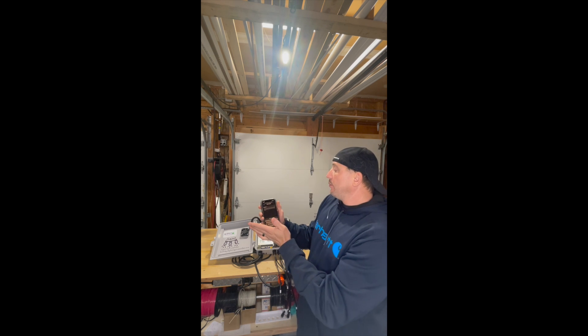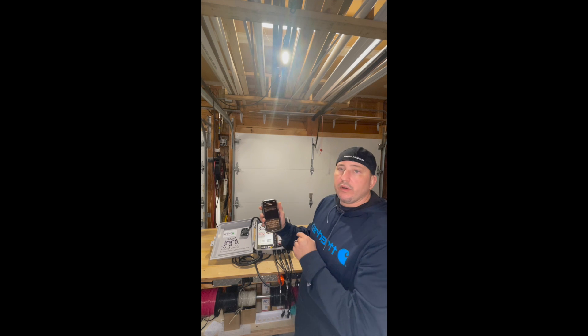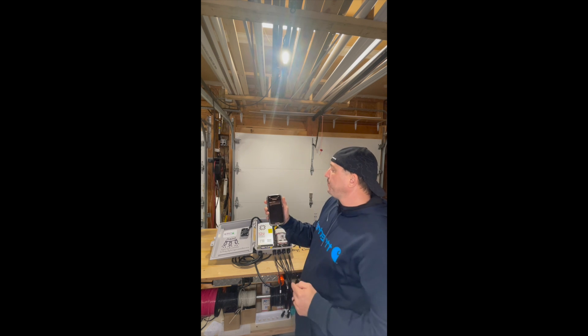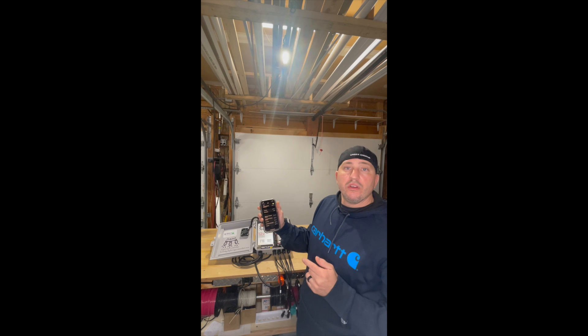It's asking for a password. For all of the Sonoff devices, the password is 12345678 — one through eight. Hit join.